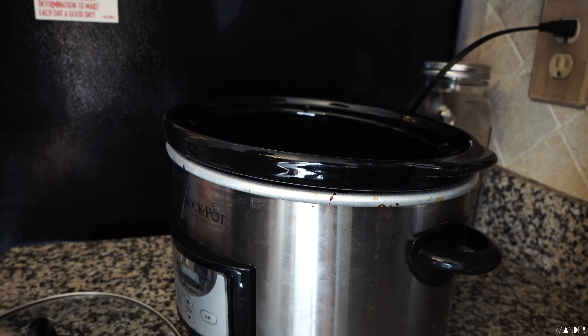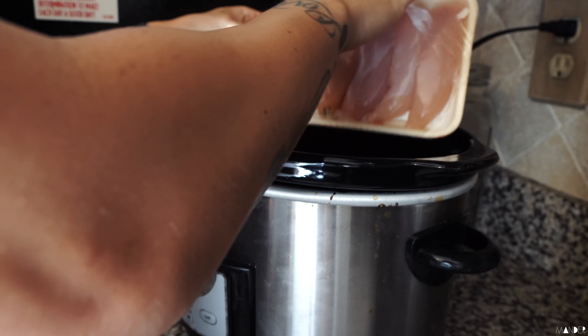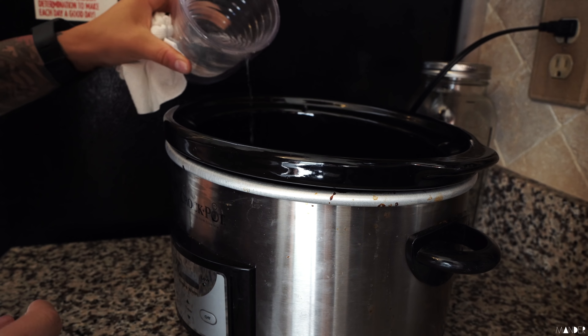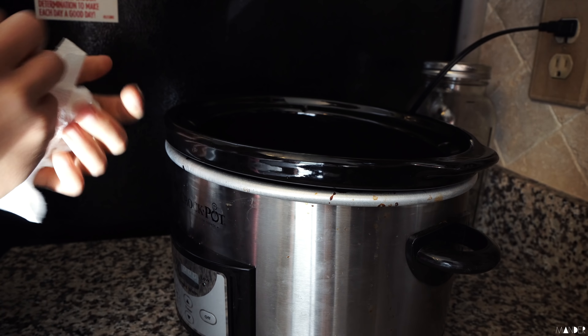The first thing I'm going to do is throw my chicken in there. I've got these two packs of Publix Greenwise chicken tenderloins. I just pour a little bit of water over them first. You could use chicken broth if you wanted to. I just don't like all the sodium in chicken broth, just so that they don't stick to the side.